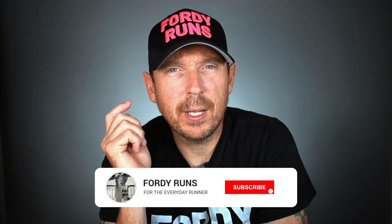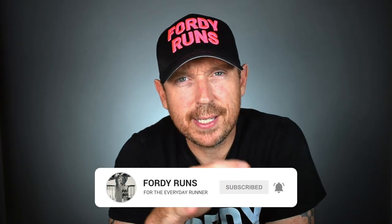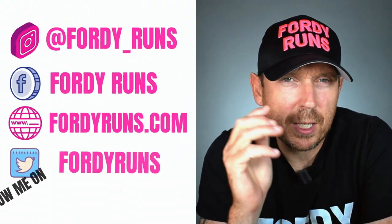What is up everybody and welcome back to 40 Runs. How are we doing people? Let me know in the comments. Have you joined our Facebook running community? Let me know — there are links everywhere in the description, so check those out and make sure you join one of our Facebook groups.